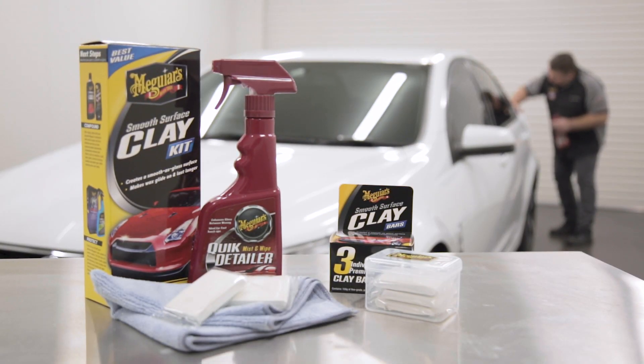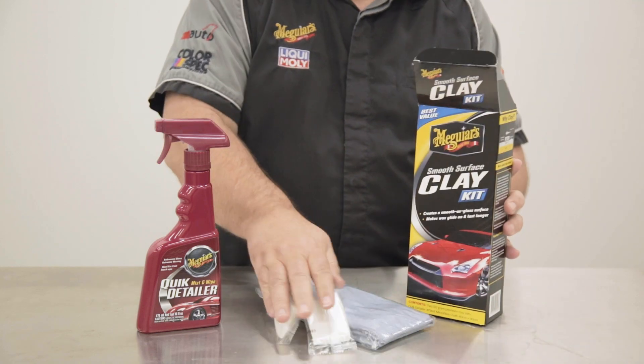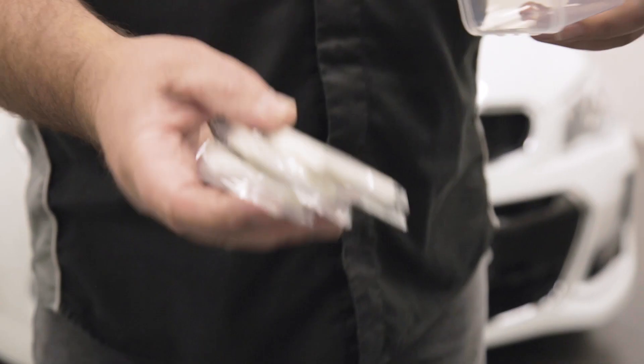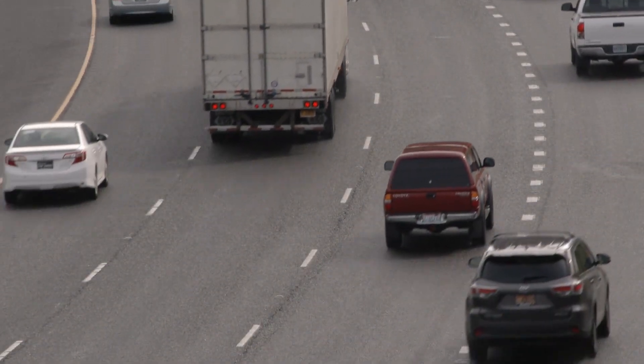Meguiar's offers two clay options. The starter kit includes everything needed to treat two cars, while the three bar pack is ideal for doing more cars or more frequent treatments, such as necessary on vehicles exposed to higher levels of airborne contamination.